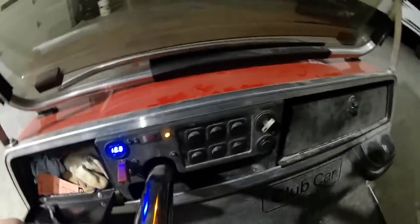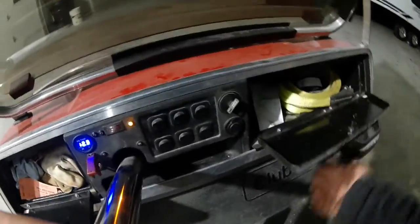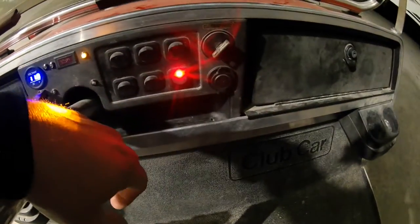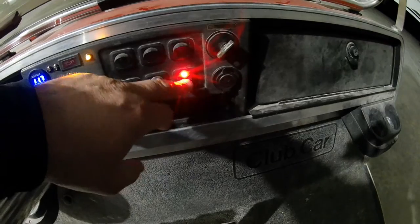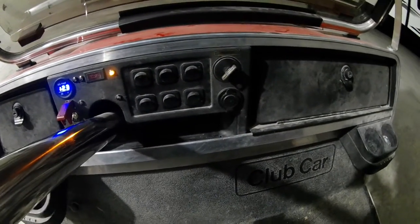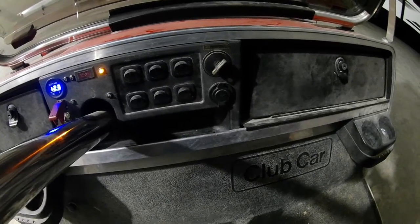I mounted some glove box lights so I can see everything really bright at night, and you can also leave it on to light up your little tray if your phone's in there. I got foot board lights front and rear. You can just leave those on if you're out and about and it lights up the campground. And then the rear lights — I'll go ahead and show you those. Let me do a walk around on the golf cart real quick before we go out and show you the headlights in action.